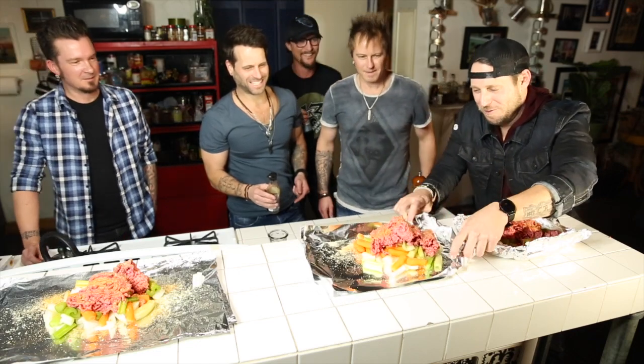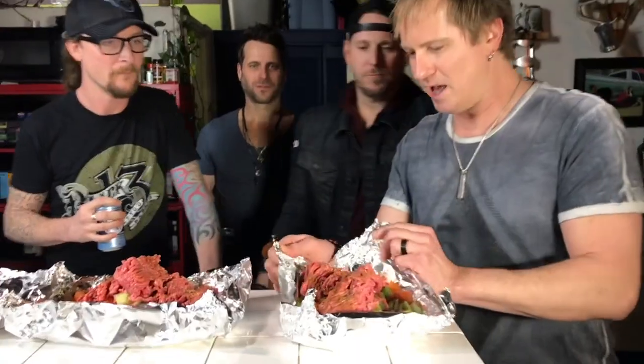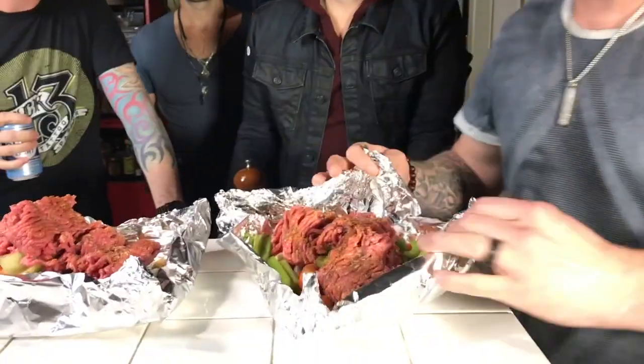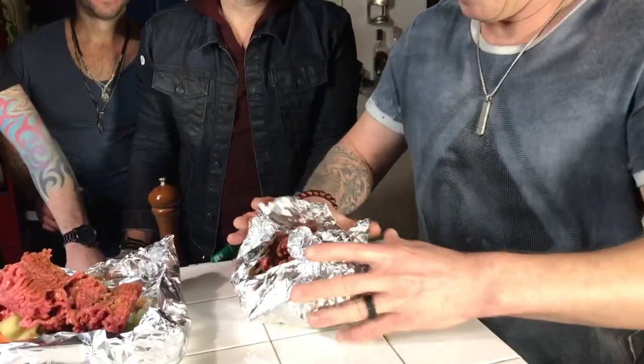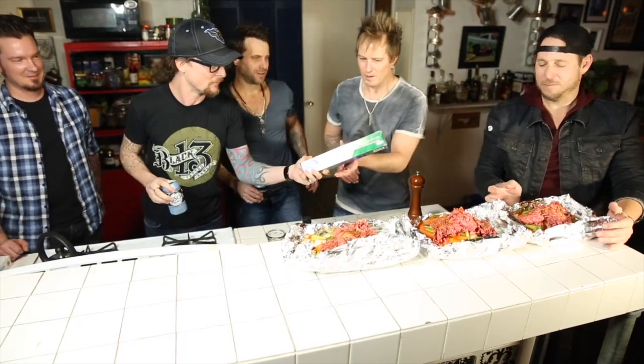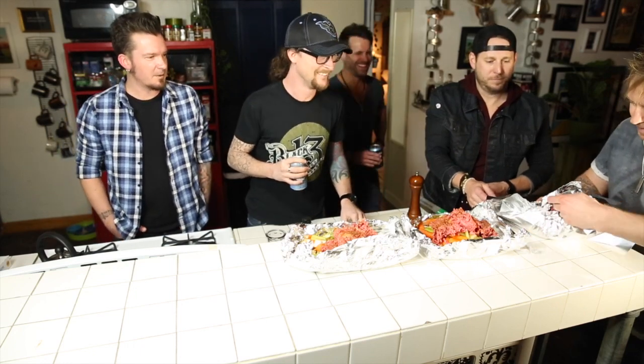We've got to start building these foil packets up. Come on, Noah. Let me sail into the harbor next to you over here. Put a little of this Worcestershire sauce on it. You kind of want to make it up into a ball — we've got a lot of ingredients here, just like that. Barry is up for the challenge. It's not tight enough — we're going to need more foil. Barry, I'm going to pass along the aluminum foil to you. This is how they make Hershey's Kisses — we're going to put a bow on it and put it in the oven. That's it right there.